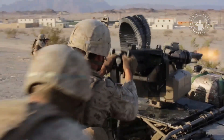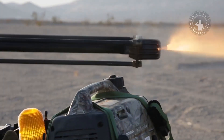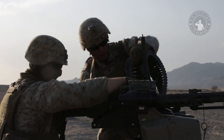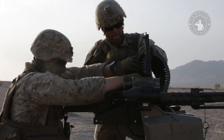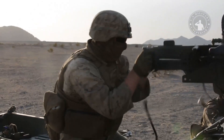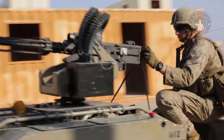As for weaponry, this robot can be mounted with a variety of different machine guns. One option is a Browning M2 .50 caliber machine gun that weighs about 84 pounds. Other options include the belt-fed FN Herstal 240B medium automatic machine gun and the classic M249 squad automatic weapon. In addition to machine guns, it can also be equipped with 60mm mortars. Not all MUTTs are equipped with weapons — in fact, most are used to carry equipment.